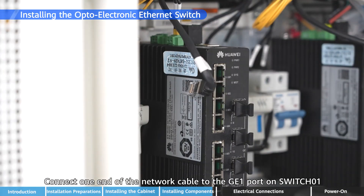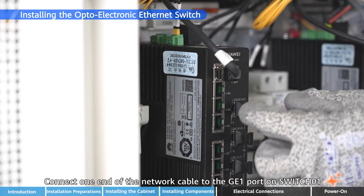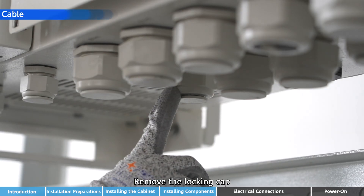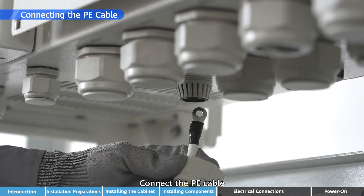Connect one end of the network cable to the GE1 port on Switch 01 and connect the other end to the WAN port on the Smart Logger. Remove the locking cap and connect the P-E cable.